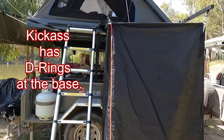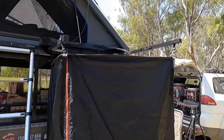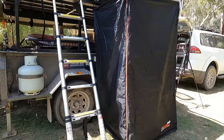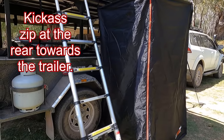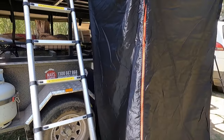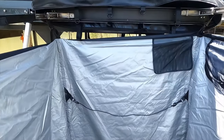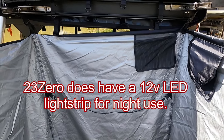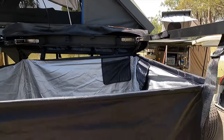It's probably a little bit sturdier on the kick-ass one. I don't mind the brackets here. One of the main features is the zip is actually on the outside, whereas the kick-ass one has it on the inside, which makes it a little bit hard — especially if you've got a ladder, it's a bit more awkward inside. It doesn't have the opening to get into the car; the zipper's at the back. It does have a towel rail and a couple of pockets, which the other one has too. The brackets are a little bit different as well.